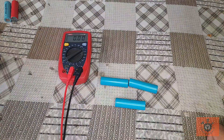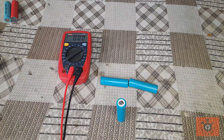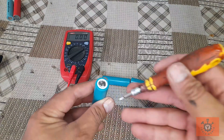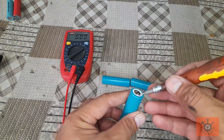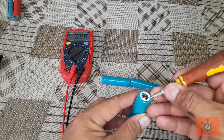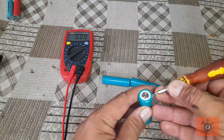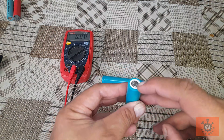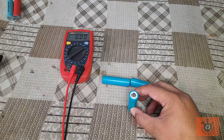There is another method in which we can insert a sharp screwdriver from here, but it's very risky — it may puncture the other side of the cell, causing loss of the cell. So what I am going to do is cut this terminal from one side and then press that button.